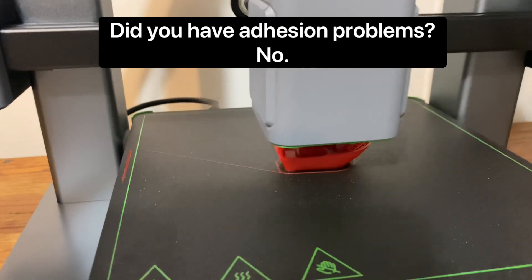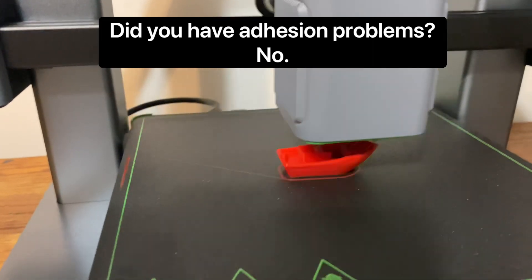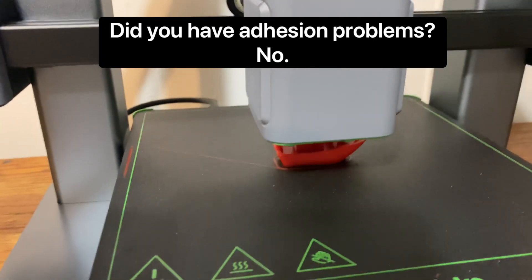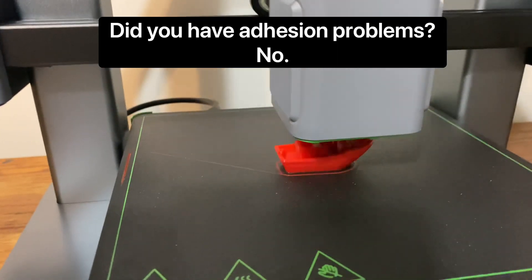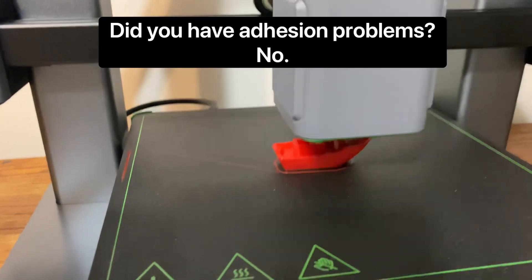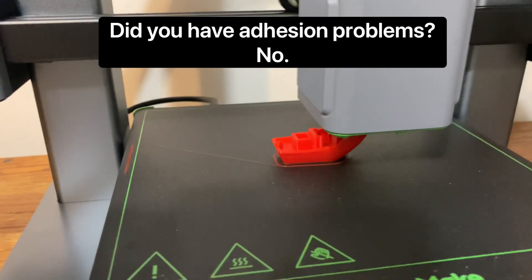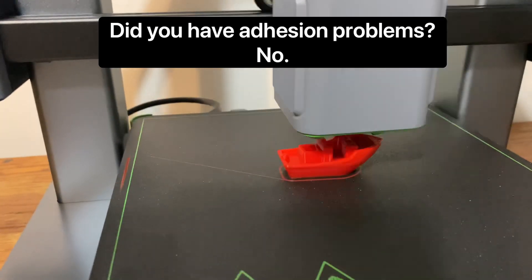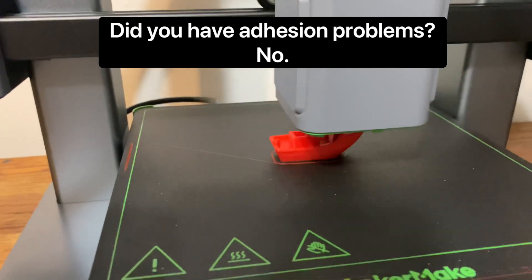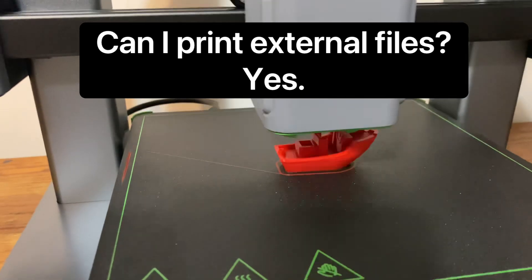Have you had any adhesion problems? No, and you saw all the products I printed. I have had problems with another printer - the Polaroid one - where things weren't sticking to the print bed. I'm not having that problem here. After about three prints you should clean the mat with 91% alcohol to make sure there are no oils from your fingertips. Also, your room can't be too cold - if it's cold that really affects your adhesion. I'd say at least around 65 degrees. Make sure your room is the correct temperature and keep your mat clean.